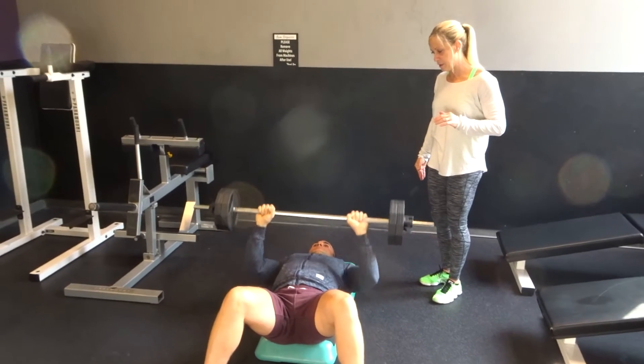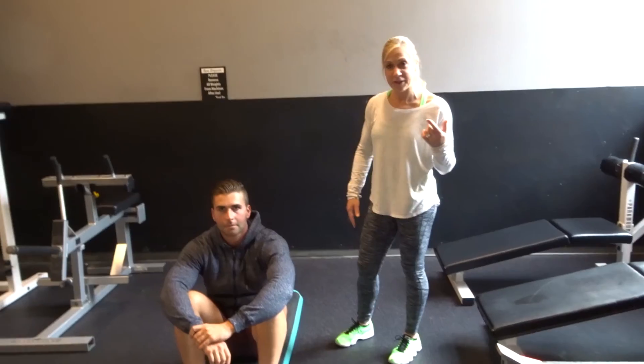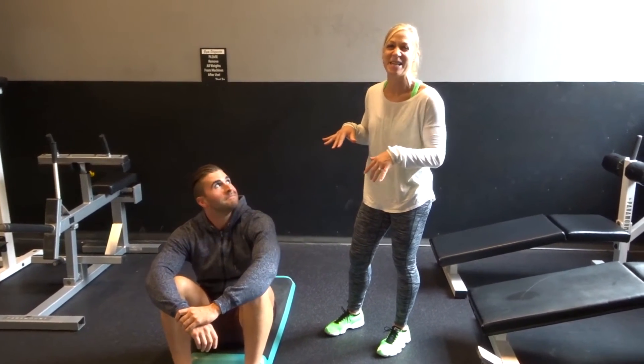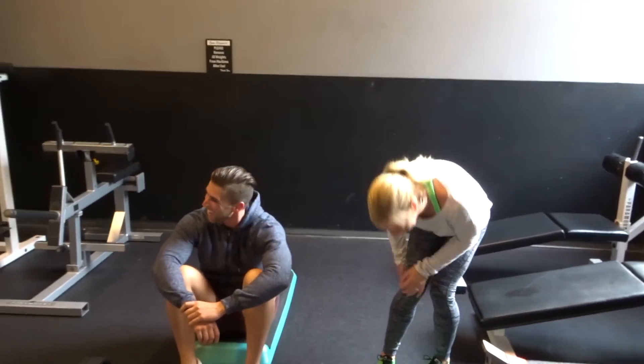One more. Down. Good. Today I thought we would do a little demonstrative workout. I can't even say demonstrative. There it is.